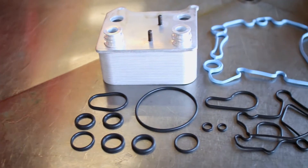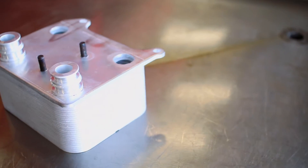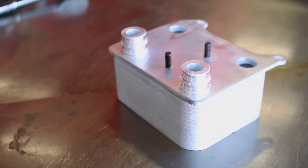One of the many weaknesses of the 6.0L Power Stroke was its penchant for generating a lot of heat. While the trucks are equipped with oil coolers, the stock component often isn't up to the task in aggressive applications. That's where AFE's Blade Runner oil cooler comes in.